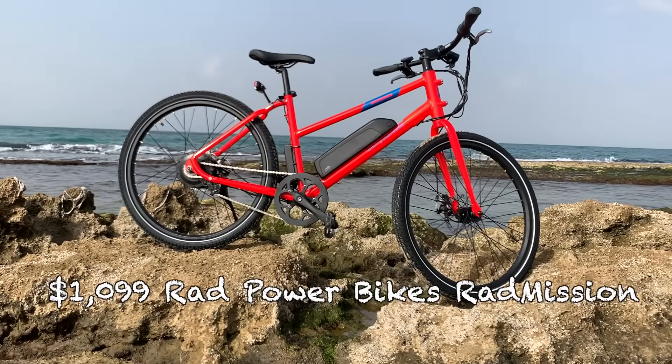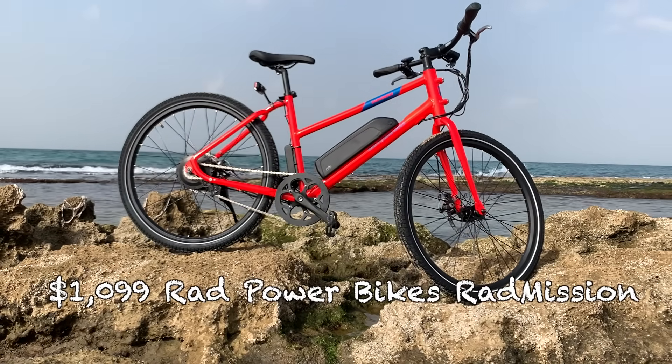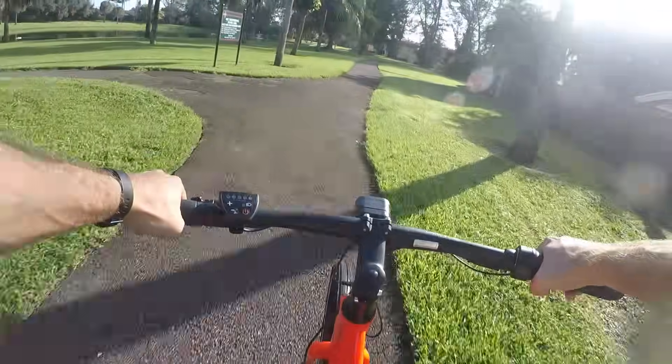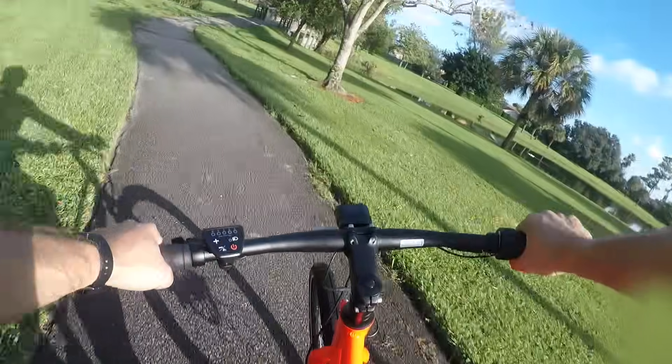The first low-cost electric bike that I'm going to recommend is the one I have right behind me. This is the Rad Mission from Rad Power Bikes. For some quick specs, the bike has a 500-watt motor, a 500-watt hour battery, and gets a top speed of 20 miles per hour or 32 kilometers per hour.